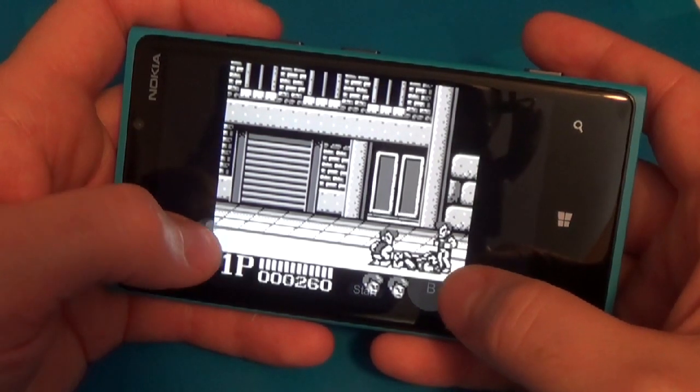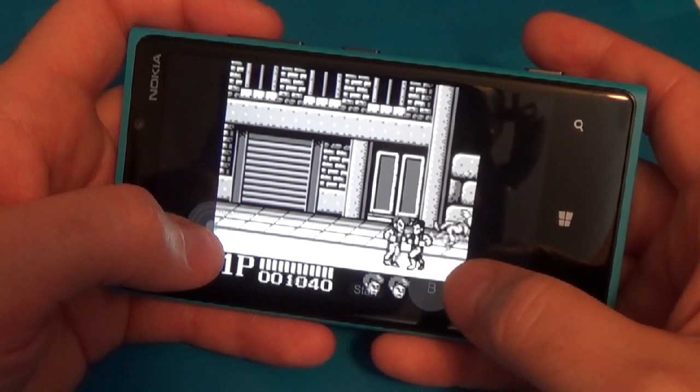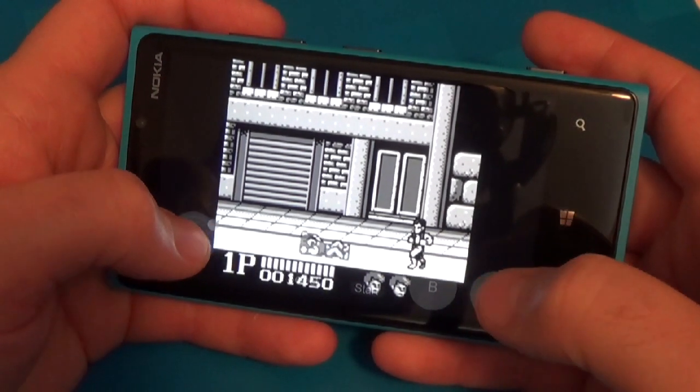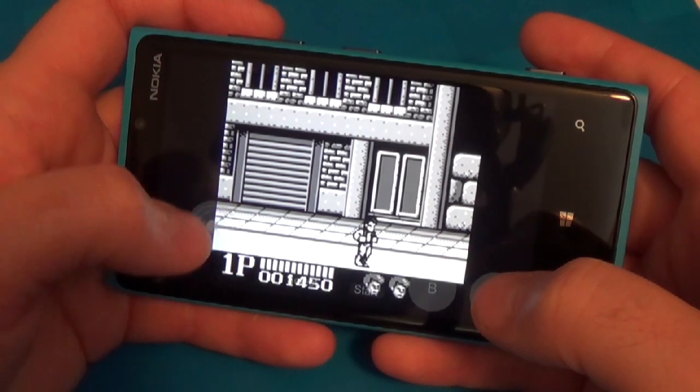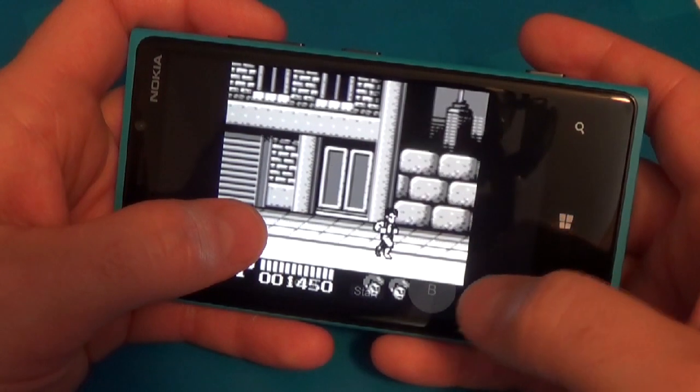The virtual stick has improved compared to the way it launched on the Game Boy Advance emulator, although he has of course patched that one as well. So I find it a little less unpleasant to use — still not perfect.